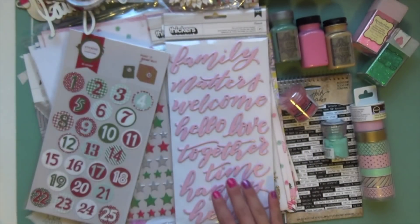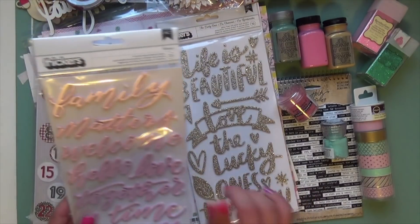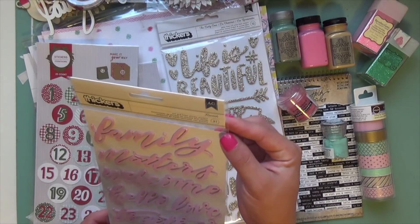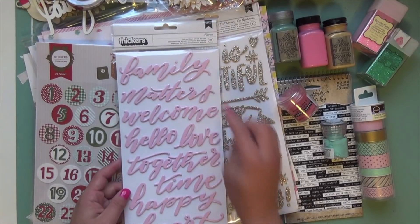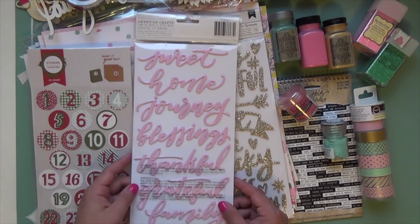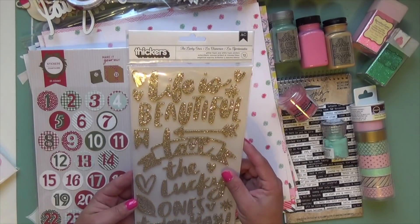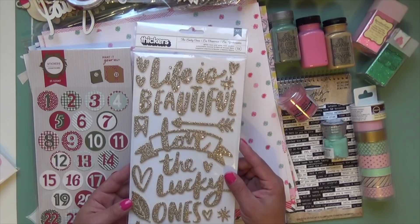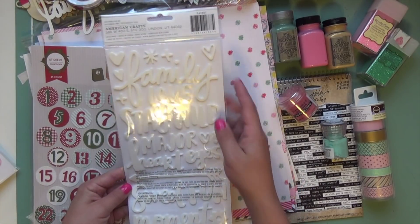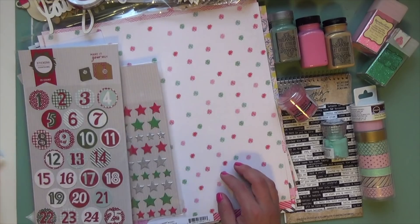For bigger layouts throughout the month I have Thickers — these are a pink metallic, like a soft butter pink. This set is called Hannah and has sweet sentiments like 'family matters,' 'welcome,' 'happy heart,' 'sweet home,' 'journey,' and 'blessing,' which work well with having a new baby. I also have Amy Tangerine's The Lucky Ones — gold chunky on one side with sentiments like 'life is beautiful' and 'lucky,' and white on the other side with 'family,' 'heart eyes,' 'sweet,' and 'fun.' Really cute for layouts with our new baby girl.